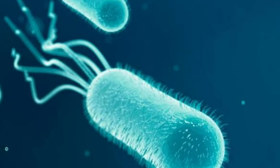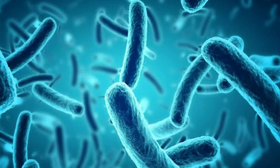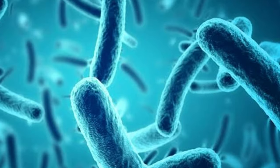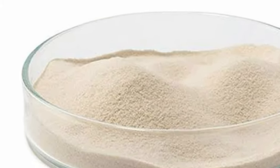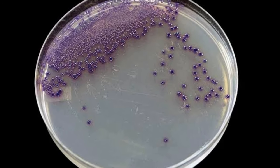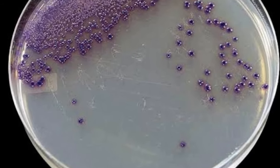Bacteria are the smallest living microorganisms which belong to the first kingdom of the five-level hierarchy classification. They can be easily grown on solid media using a substance called agar agar, and can often be grown on plates, as you can see here from the footage I've recorded.